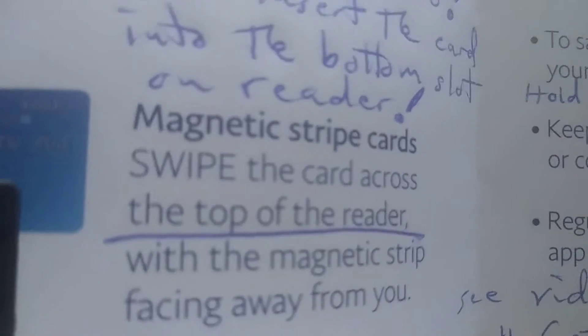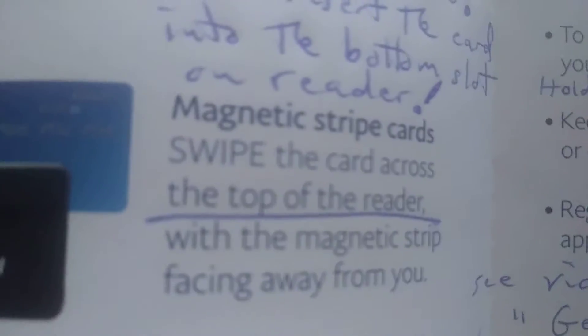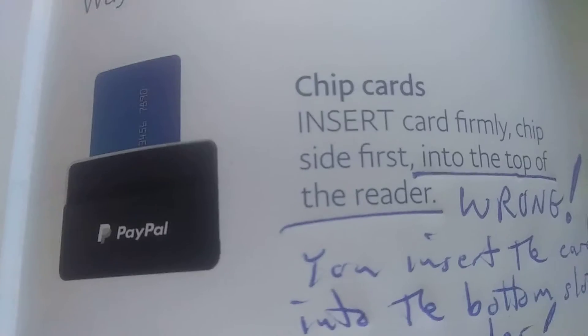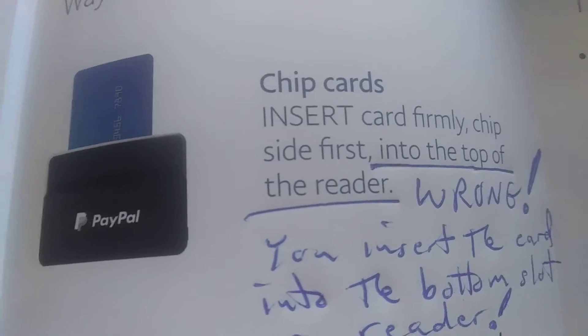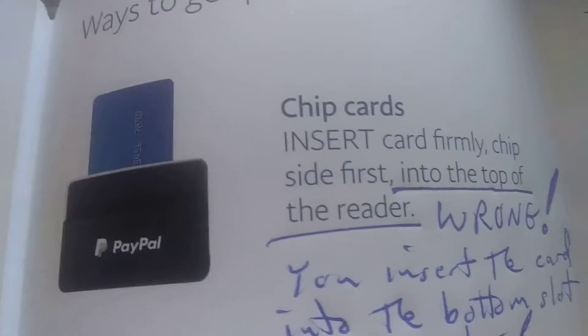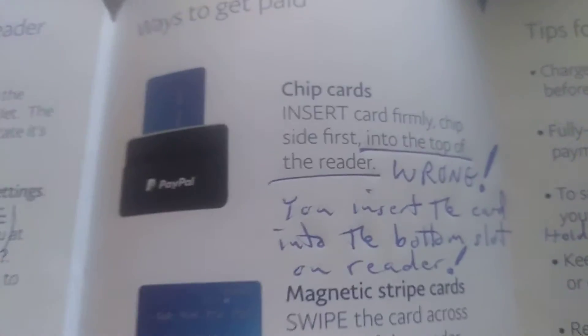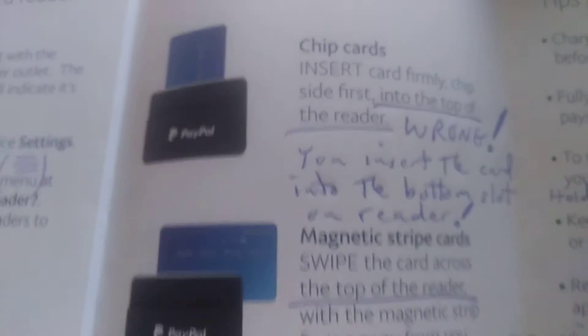That's not correct. You put it into the lower one. And then it says magnetic stripe cards — swipe the card across the top of the reader — and that's true. But the chip card you put in sideways, like you see there, and you put it into the bottom of the reader. So their instructions are wrong, right from the factory.